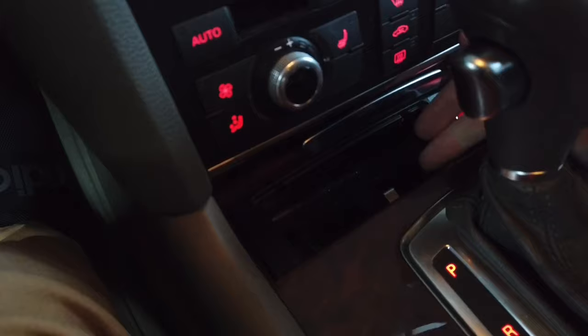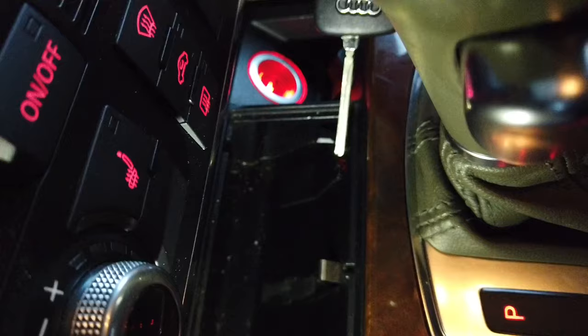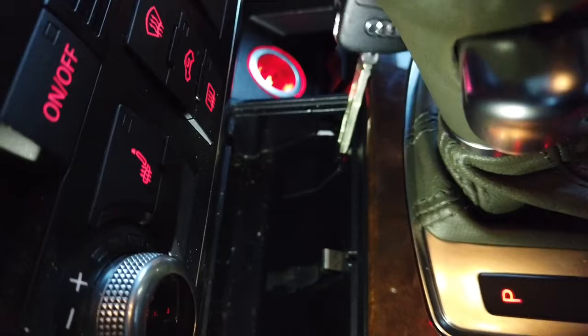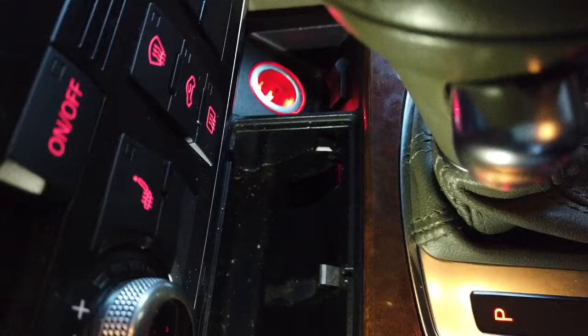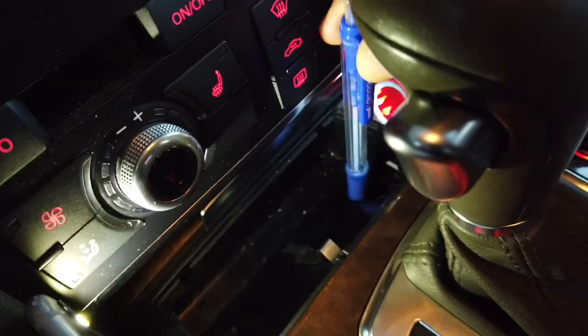Right over here there's a little cover that you can remove. Just take your key and try to pry it — and here it goes. Once you have it removed, take something like a pen or screwdriver and you need to place it right over here.